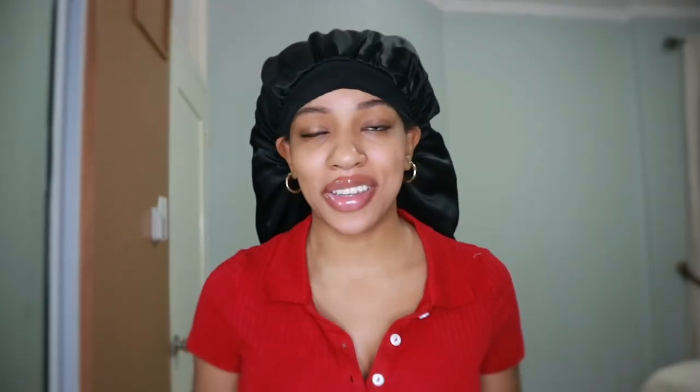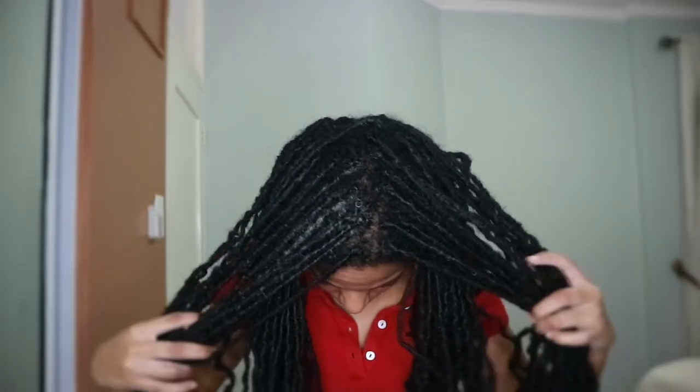As you can see I have on my bonnet. I wear this bonnet pretty much every single night because my hair is so long and it helps me sleep better. It can be kind of annoying because when it gets hot in the room it gets in my way, but other than that it's a life saver. As y'all can see my hair is a mess right now. The next video I'm going to film is a wash day video.